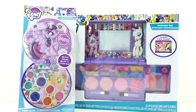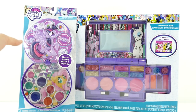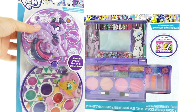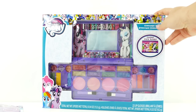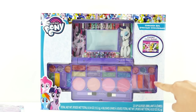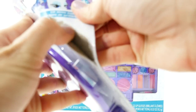Hi everyone, welcome to Evie's Toy House! Today we have two My Little Pony cosmetic sets to review. Over here I have a round one — this one is a lip gloss set — and over here is a full makeup set that is much, much larger with some pull-out little trays, which is really cute. Let's start with the lip gloss set, open it up and take a closer look.